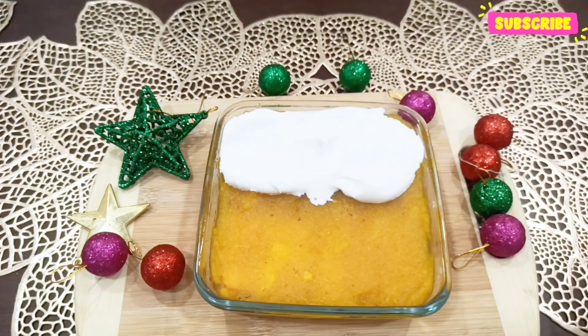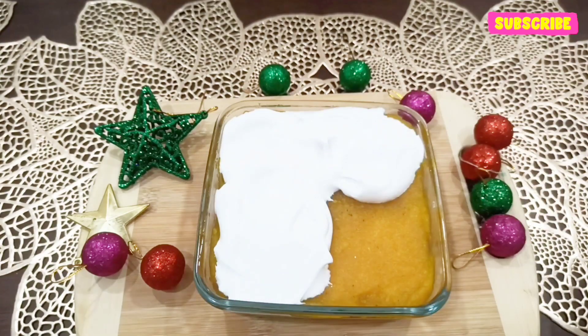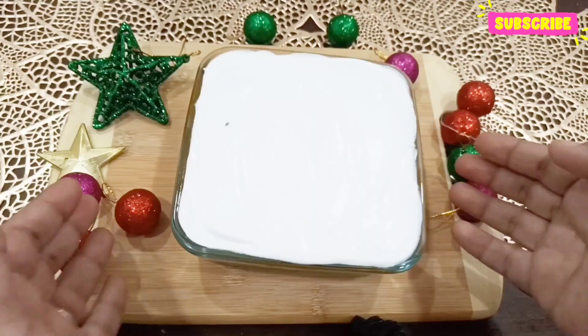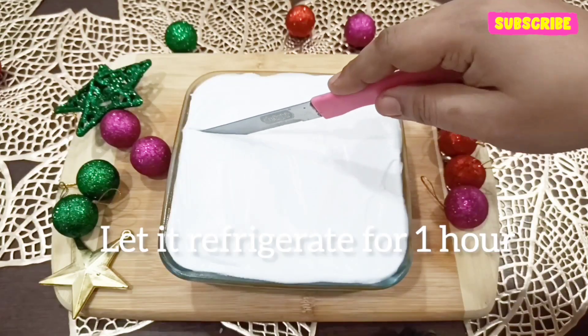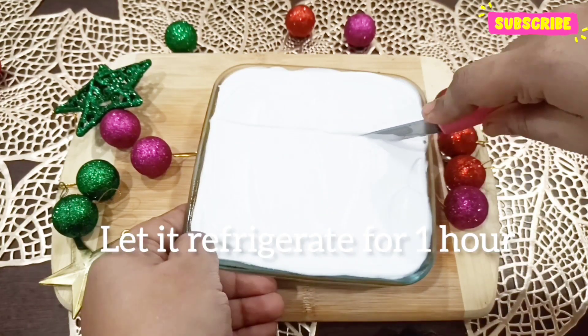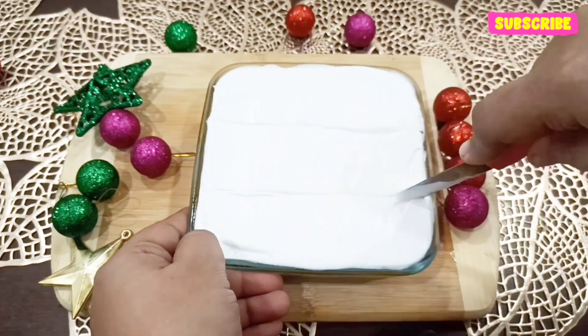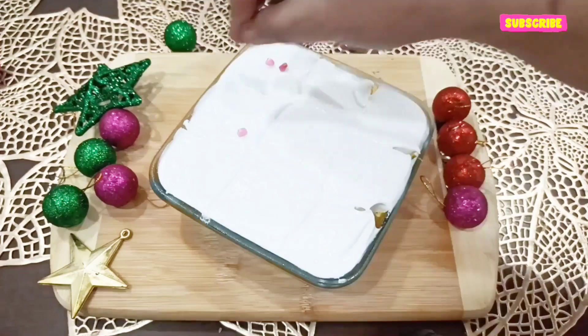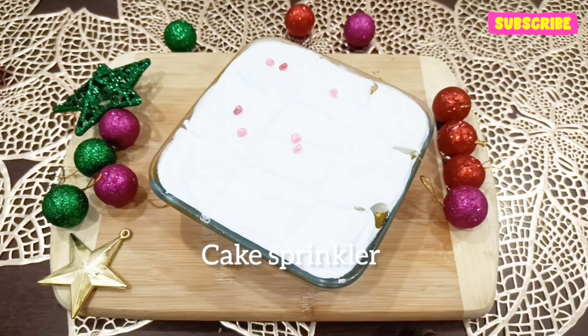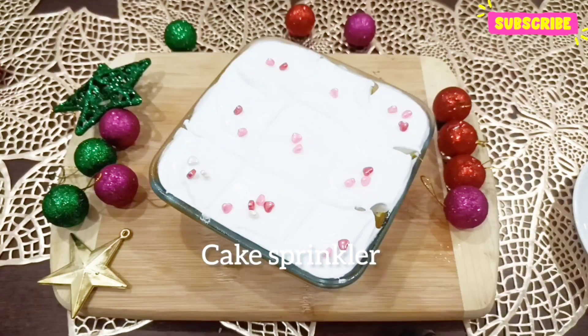I'll put the cream on top of the pineapple layer. After this, again we will let it rest for at least one hour. After one hour we can cut it very easily, and after cutting it I have decorated with some cake sprinklers.